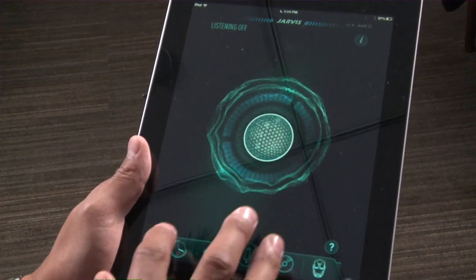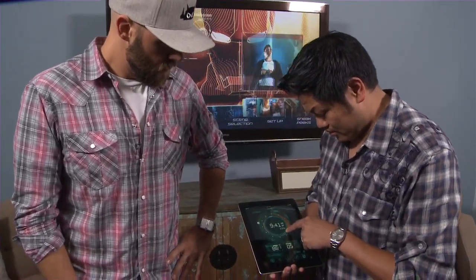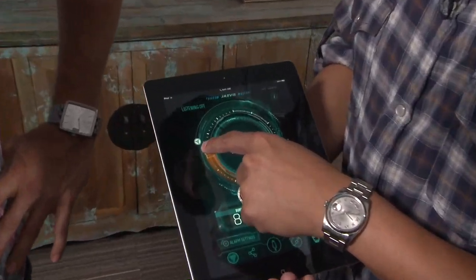There are a lot of different things we could do with Jarvis, but the first thing I'm going to show you is setting an alarm. I'm just working the dial here.